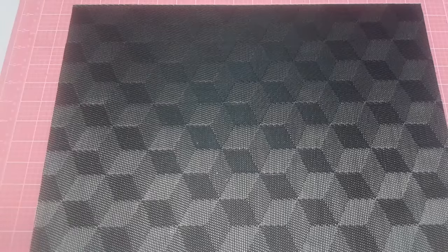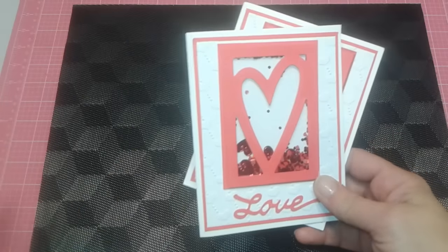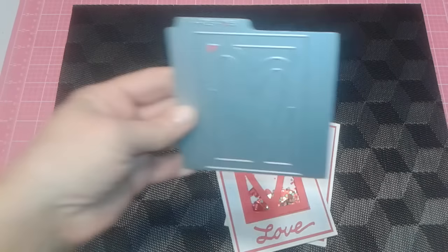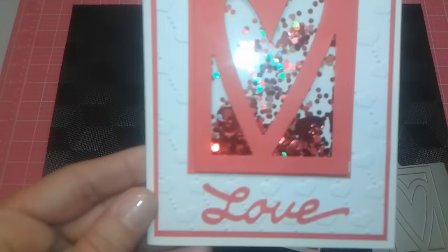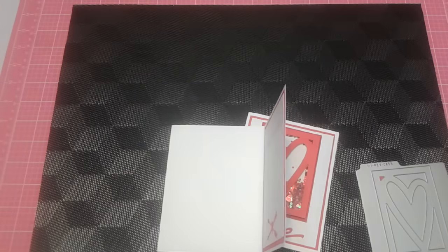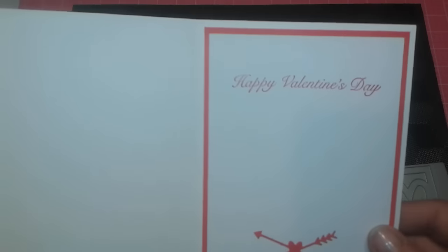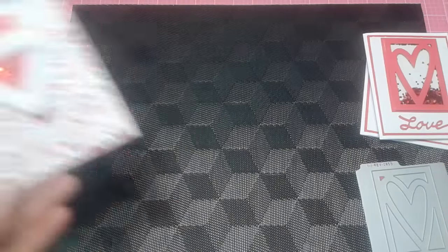The next couple of cards I made were just some fun ones. I found a die at a yard sale — I have no idea who makes it, it just has a number, but I got it for like a quarter and I thought, oh perfect, shaker cards. I used some embossed paper and cut out the word 'love' from the Striplet dies from Tim Holtz. I got a new die set from Tuesday Mornings with a cute cross-arrows-through-the-heart design. It says Happy Valentine's Day and I made two of those for my ladies.